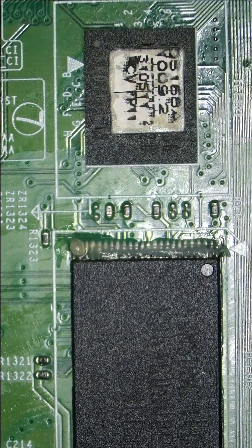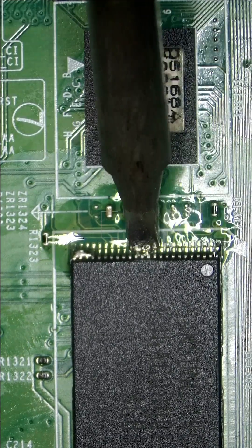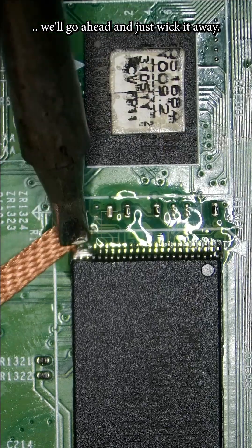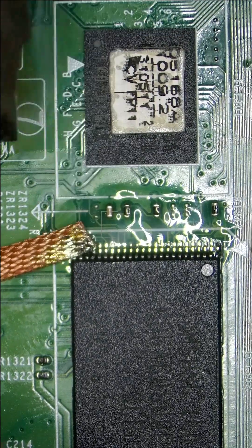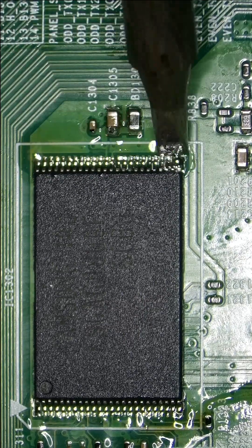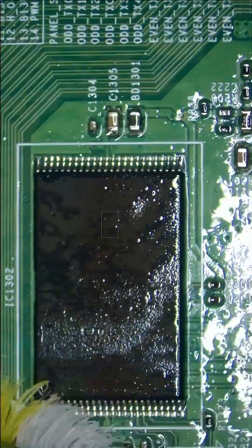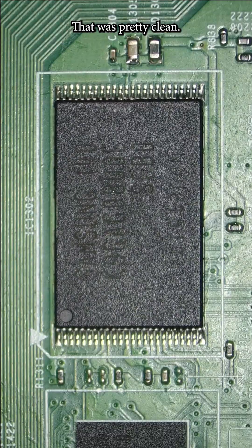We'll add a healthy amount of flux. Any excess solder we'll go ahead and just wick it away. Let's go ahead and clean up both sides. That was pretty clean.